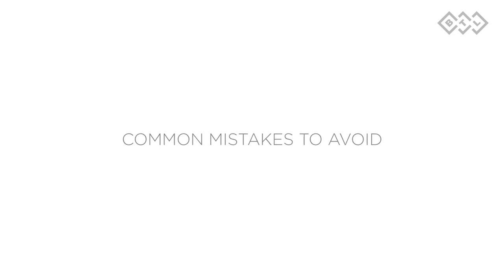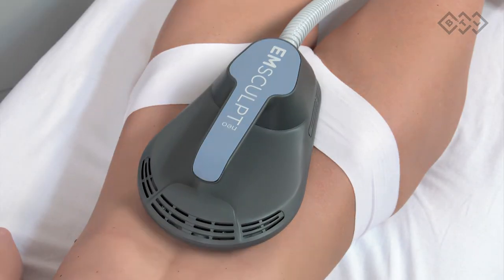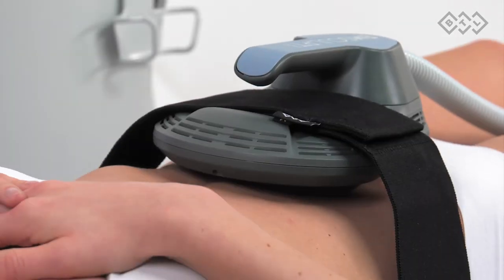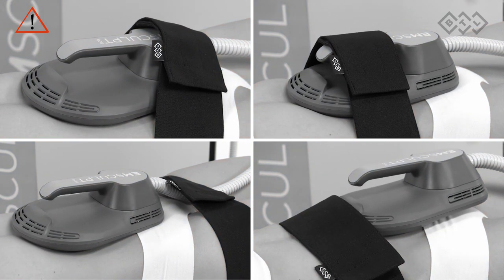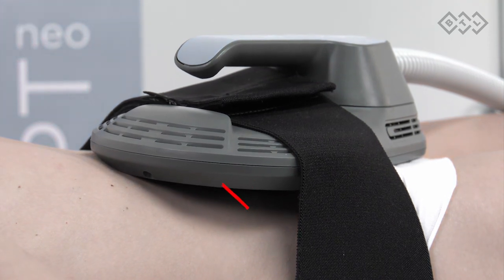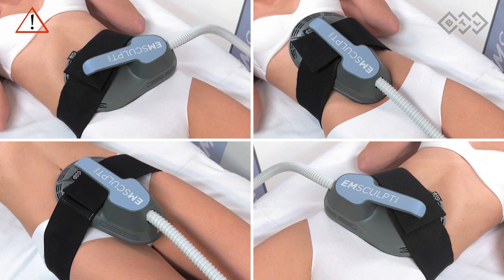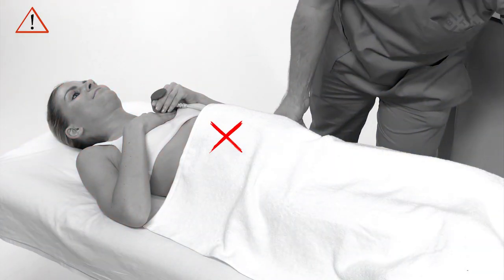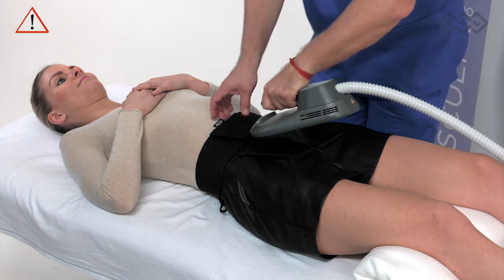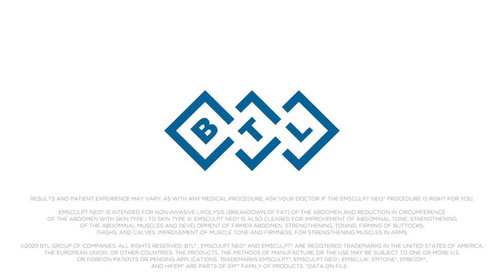Common mistakes to avoid: do not start the treatment or calibration while applicators are still in holders. The applicator must be secured by the fixation belt, and the belt must be tight enough and placed correctly. The applicator must be in full contact with the patient. Applicators must never overlap each other. The applicator must never be positioned incorrectly or covered, as this may compromise the cooling process. Patients must remove any clothing from the treated area.